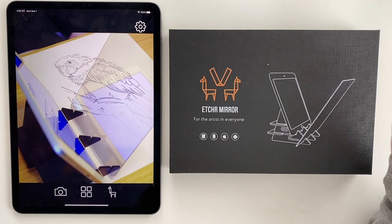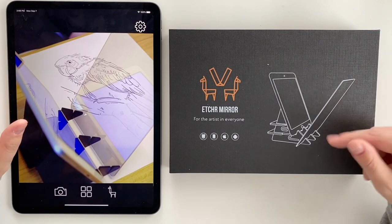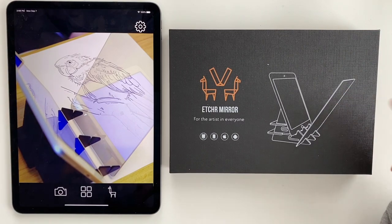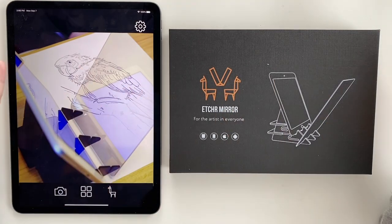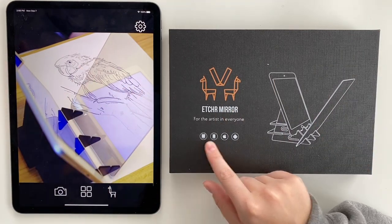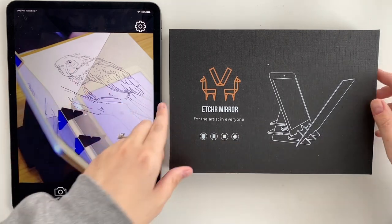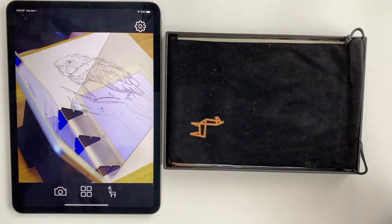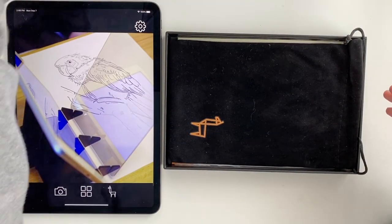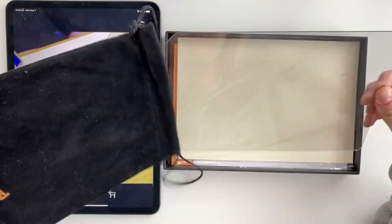In order to activate this whole thing you need to download the app — there is a little QR code inside the box. It works together with your device: it works with an iPad or tablet, iPhone, Apple, and I believe Android as well. I have already opened it and played around with it a little bit, so I know what I'm doing. It comes with the actual mirror here.